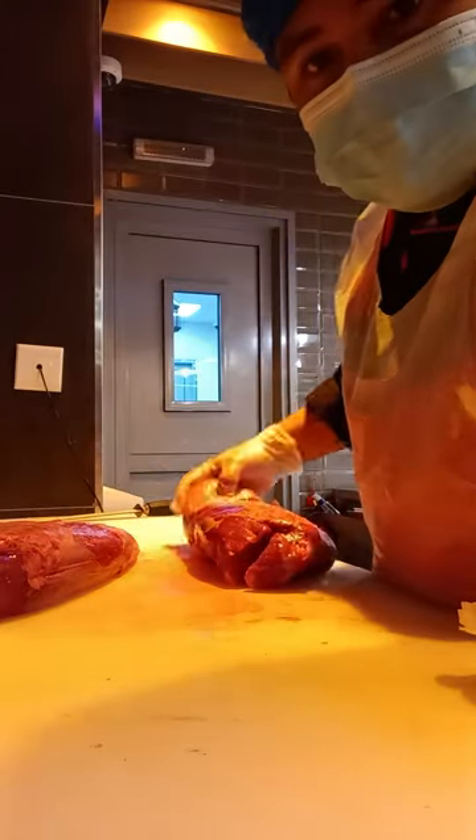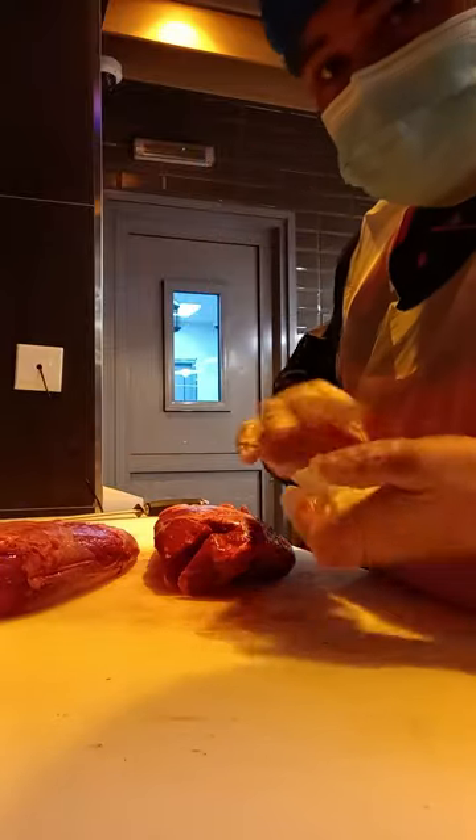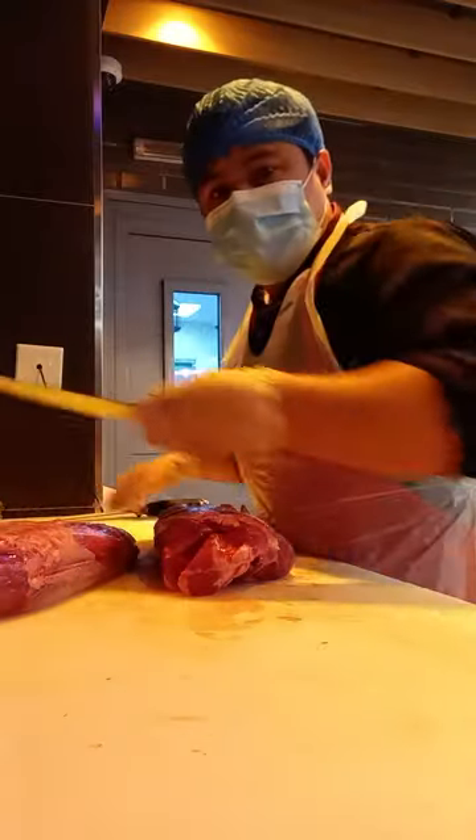Hello Ma'am, Sir. This is a chopped tender. We will make this one steak and cubes. Let's start.